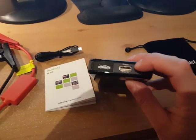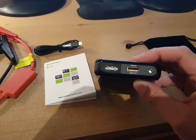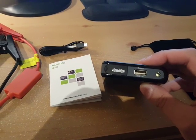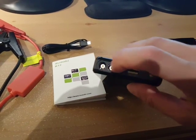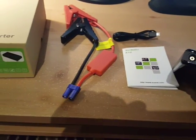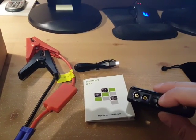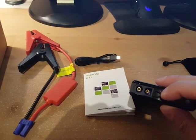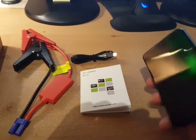That's the USB output — you can plug your cell phone or tablet in and charge it. And this is where you plug the blue jump starting cables into the power bank.